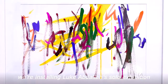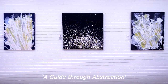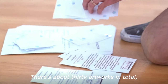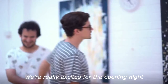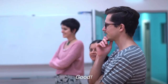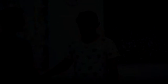Here we are at Studio Arts Northside — we're installing Luke Abdallah's solo exhibition today, which is titled A Guide Through Abstraction. It's amazing to see all of Luke's works come together here in one place. There are about 30 artworks in total, spanning over a decade of Luke's hard work as an artist. We're really excited for the opening night to see and hear all of the reactions to Luke's artworks.